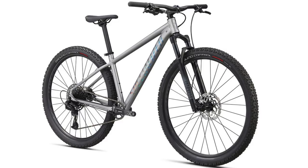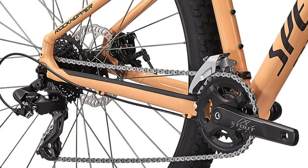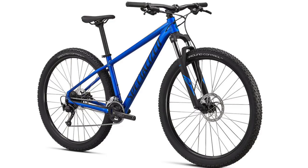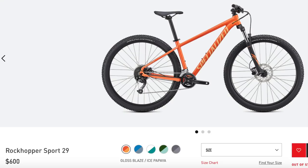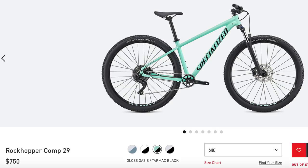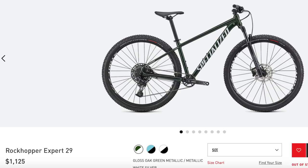The things that change between these bikes are the price, the suspension forks, the brakes, the wheel sets — which include the hubs, rims, and tires — and the drivetrain, which includes things like the crank sets, derailleurs, and the cassette. I won't go over every single one of these components in detail, but I will go over the main ones. Starting with the price: the regular Rockhopper comes in at $500, while the Rockhopper Sport is priced at $600. The Comp model costs $750, while the Elite is $950, and the Rockhopper Expert is $1,125.